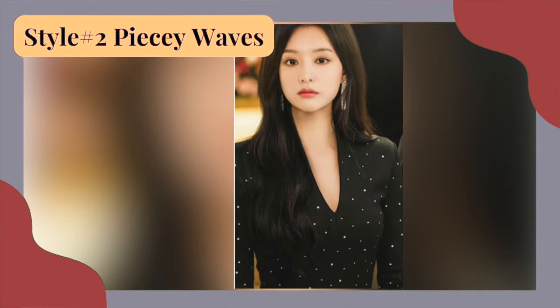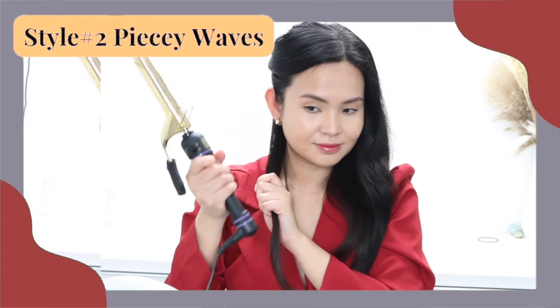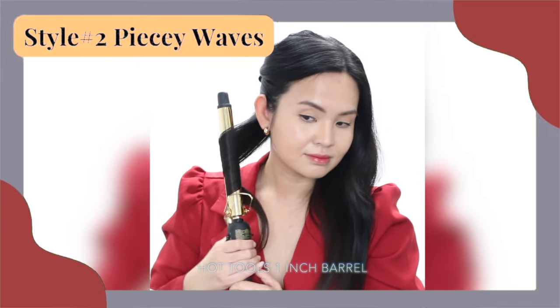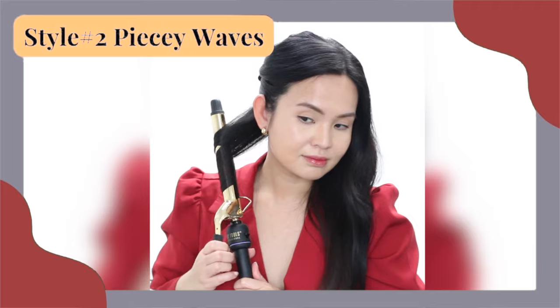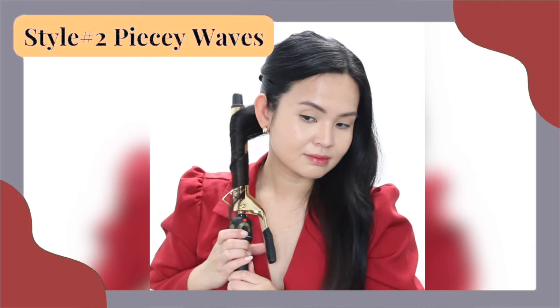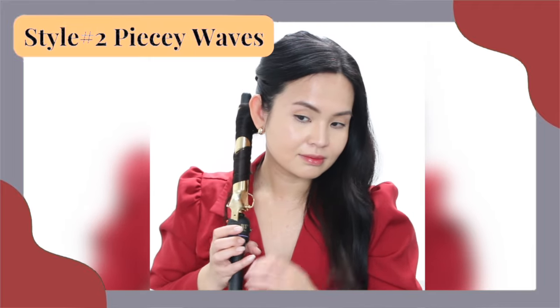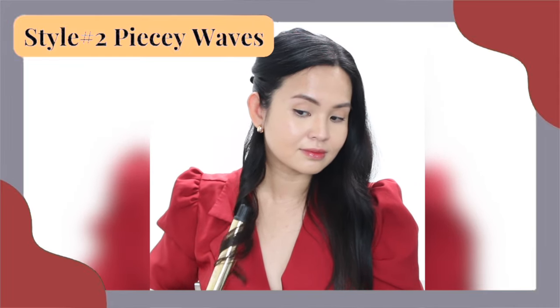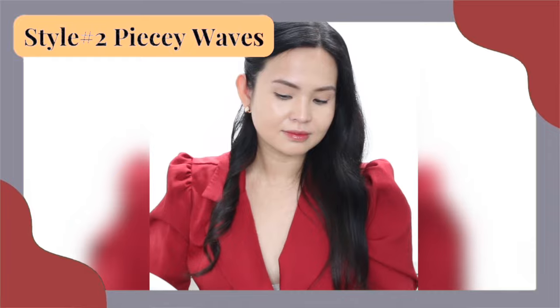Now let's move on to the second hair look. This has more pronounced waves. And since the waves are more piecey, we are going to use a smaller barrel — this is a one-inch barrel. I'm also getting a smaller section of hair. We're still curling in one direction and away from the face, keeping the barrel vertically so we get a wave, not a bouncy curl.